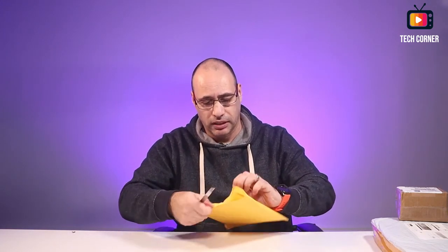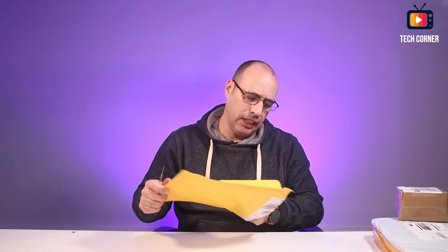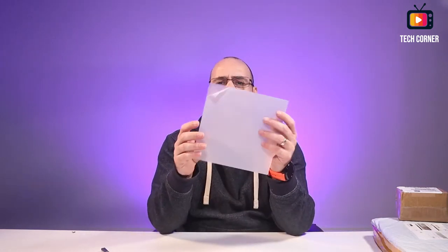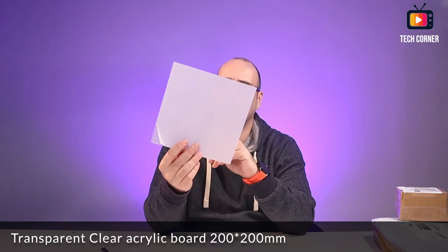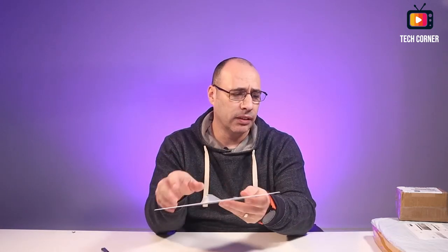Another part for the laser engraving. Let me try to open this without using the knife. This one I think is transparent — yes, this is a transparent acrylic. It has a protective layer on both sides so it's not transparent right now, but this is also to test if the laser engraver is able to cut it.